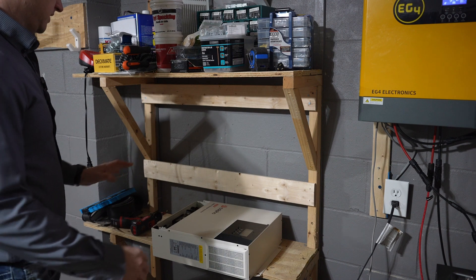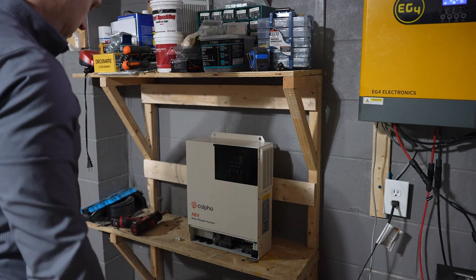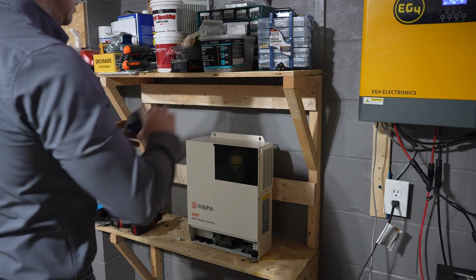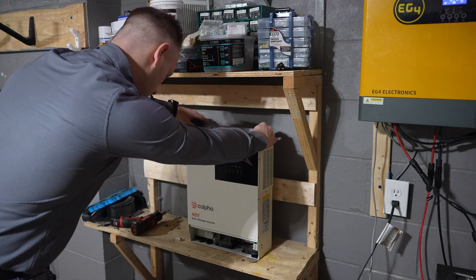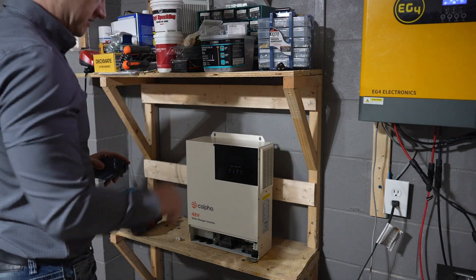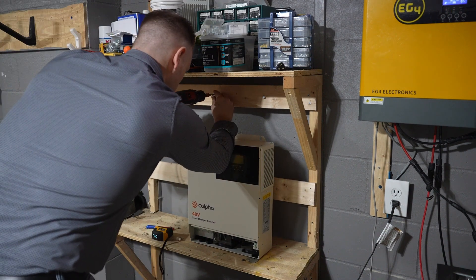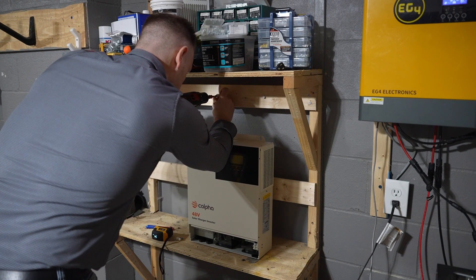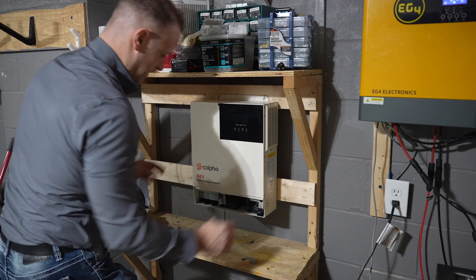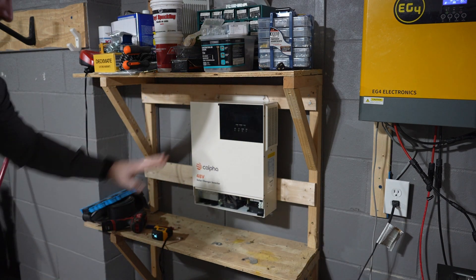We're going to measure and find the right distance for the screws to mount the inverter. I measured earlier and I believe the distance between the two mounts is 8.3 inches, give or take. Let's double check — yeah, eight and a quarter, 8.3. It's really close. So we're going to take a couple screws, mount those in, and then we should be able to hang it from those. I'm not super worried about it being perfectly level right now, because I want to get an initial test first. We got it hung, so that's a good start.